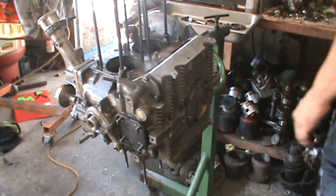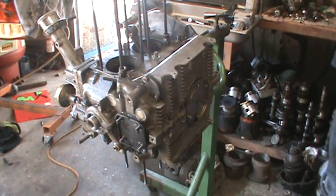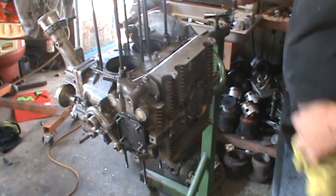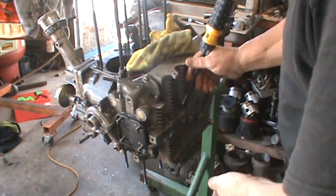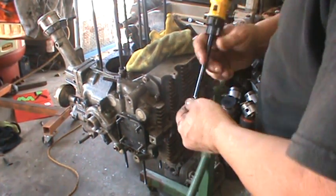A little magnet action next — works great. Get all your spring washers off. Go around and grab them — there are 20 of them.